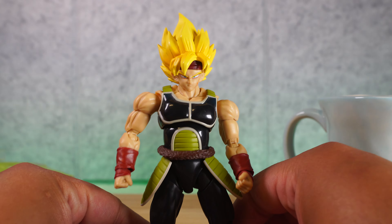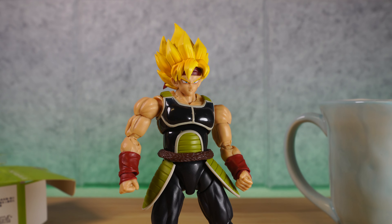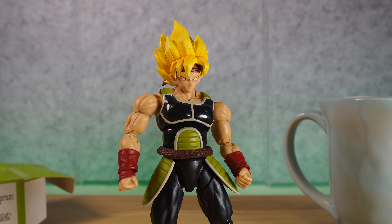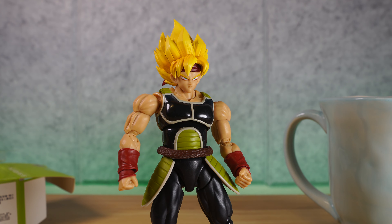That is the Demoniacal Fit Bardock or Bardoku headset that you can get for your SH Figuarts Bardock. If you can find it, great — hopefully we'll get some at www.dstartoys.com. Thanks for watching, and I'll see you guys next time. Peace.